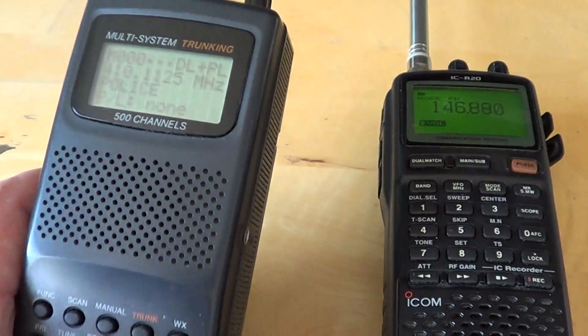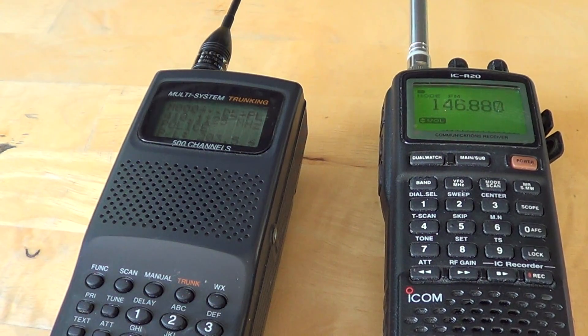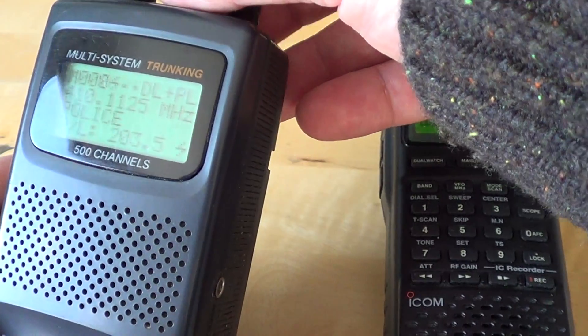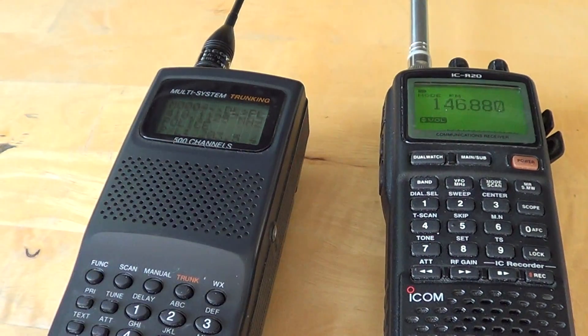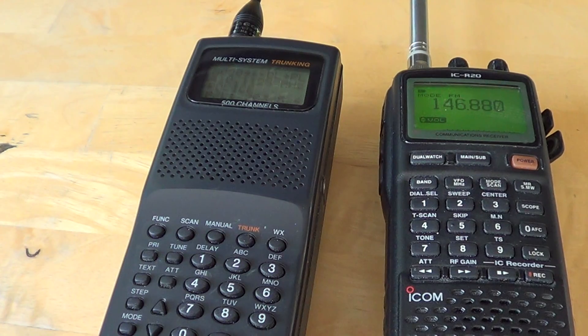That's kind of annoying, so squelch is there for that first of all. Second of all, squelch is there because the receiver will not scan unless it doesn't see a signal. The only way for the radio to know there's no signal is by putting the squelch at a certain level — that way the receiver knows when there's nothing and when there's a signal.